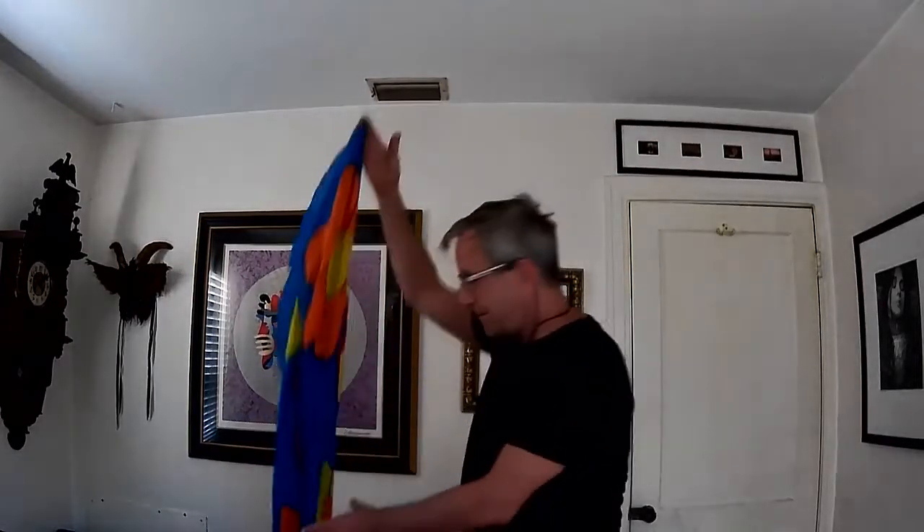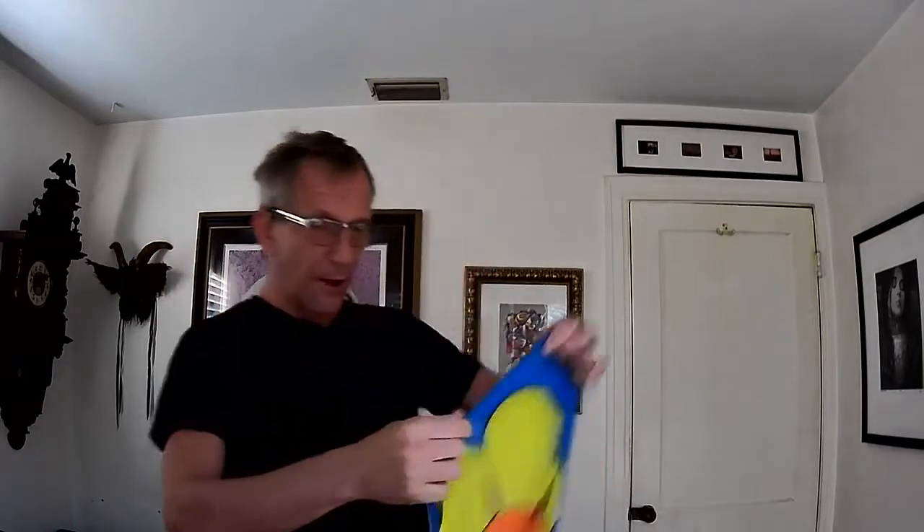This is a basic move that I want to show you. It's called the underhand toss. So you grab the flag by the long way, pinch it right there, and hold your hand with your palm up.